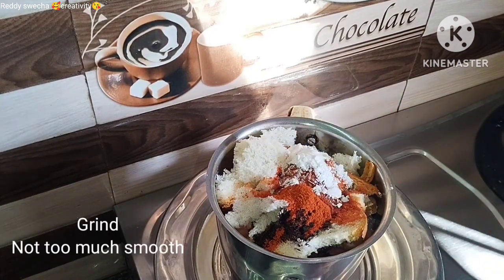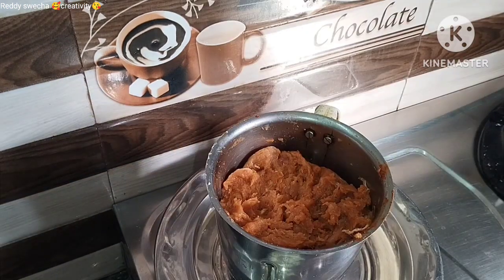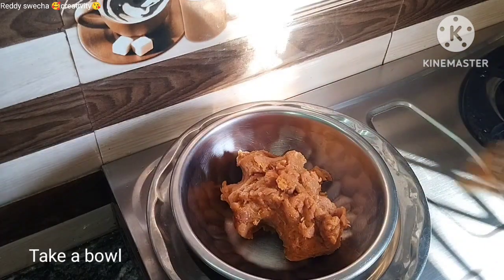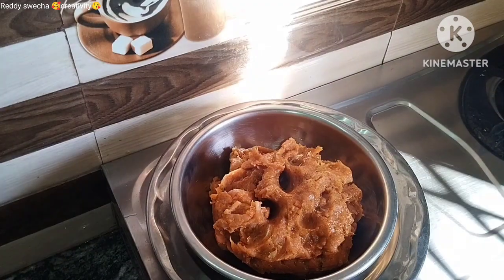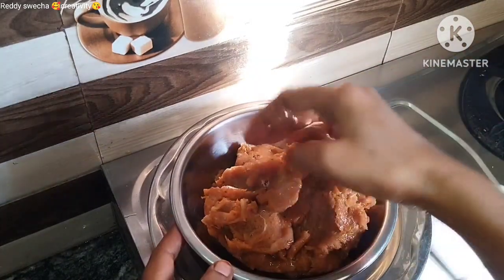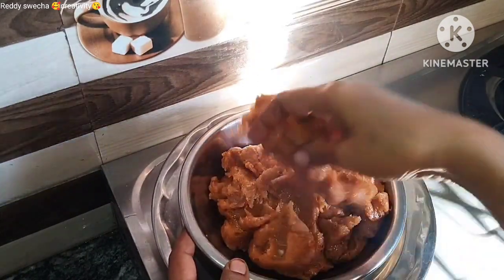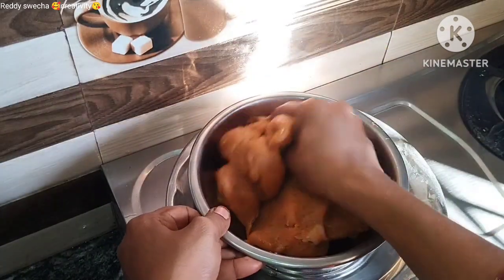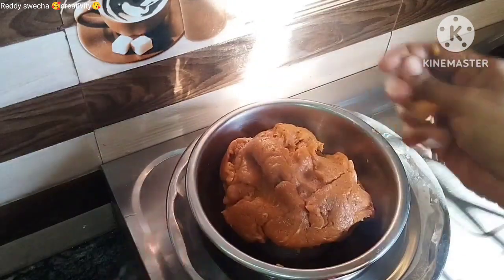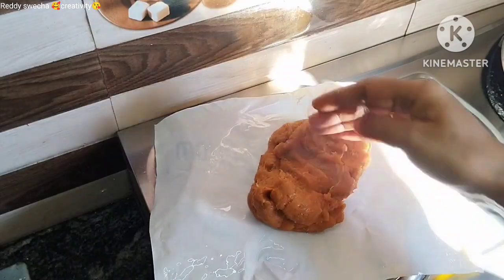Add 1 tablespoon of rice and 1 tablespoon of cornflour. Mix the cornflour in. Mix it well in a bowl, add a tablespoon of oil and a tablespoon of water, and mix it well.